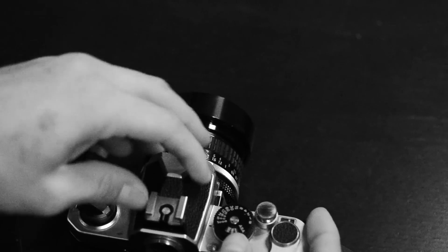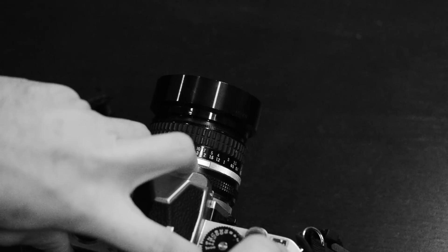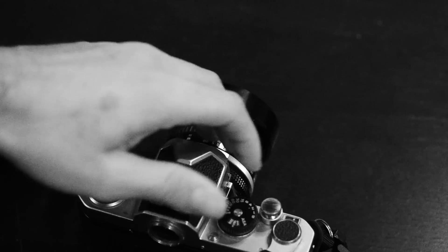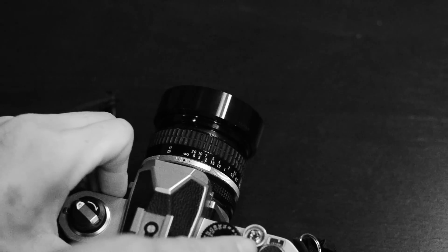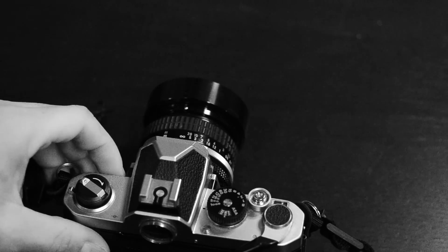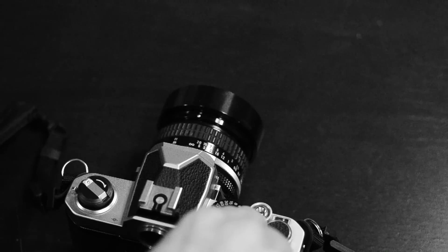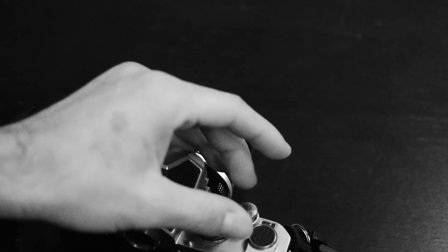This is how you do double exposures with this camera. As you hold this button, you advance the shutter but the counter does not move, so you can shoot multiple exposures on the same frame. Another cool thing about the shutter button is that it's threaded on the inside, but also threaded around the outside for older Nikon soft releases or cable releases — the kind the F2 and F used. So this shutter button will actually accommodate all of that old hardware, which is pretty neat.